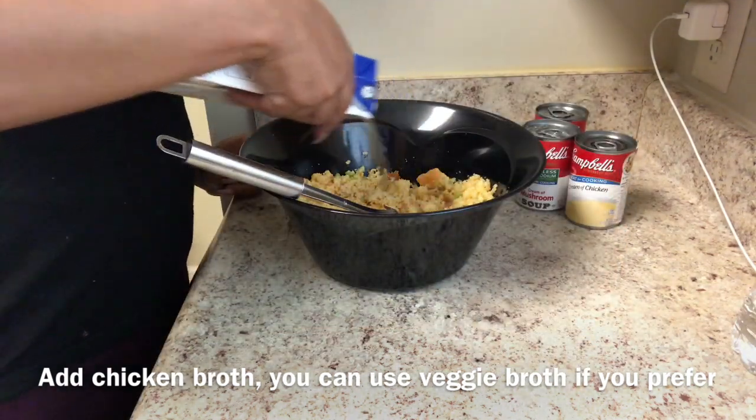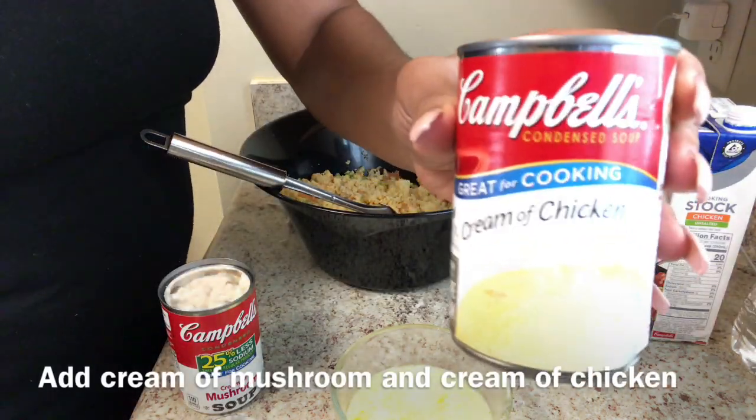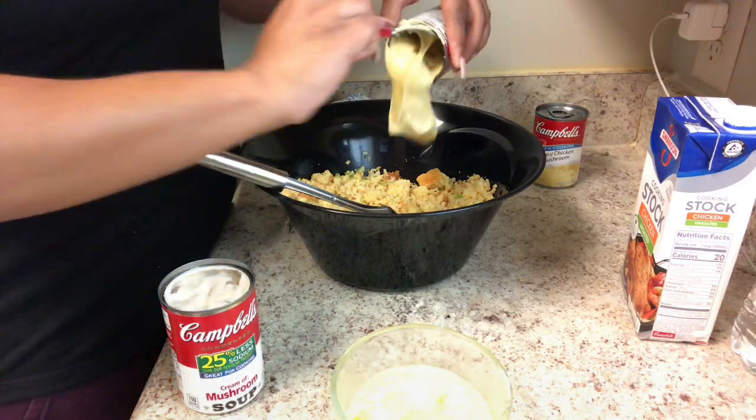To begin with, don't put too much broth in — you just want enough to coat it. As you can see, it's still kind of nice and firm. Then once you start adding your other ingredients, you can pretty much add more chicken broth as you go.